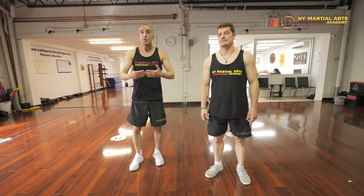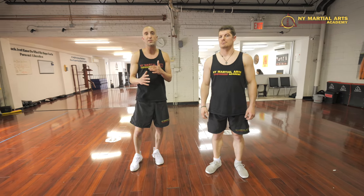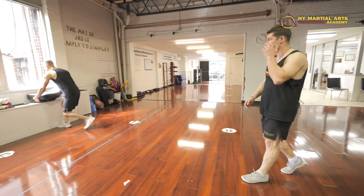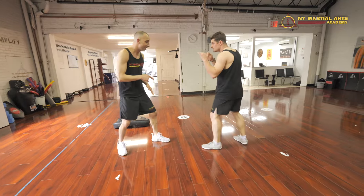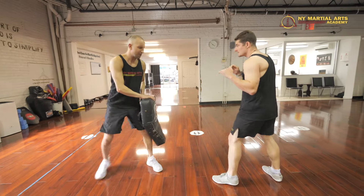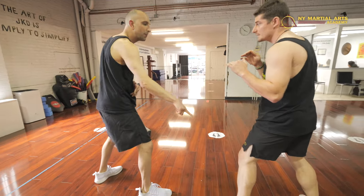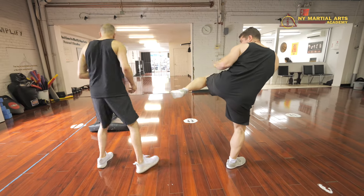On that note, Jon Jones — the greatest of all time — uses a very interesting Jeet Kune Do tactic: a side kick to the knee and an oblique stomp to the knee on his opponents. If we're in the same lead, he'll oblique stomp the lead kneecap. If we're in opposite lead, he'll probably use his side kick to the lead kneecap. That's a very classic Jeet Kune Do self-defense move.